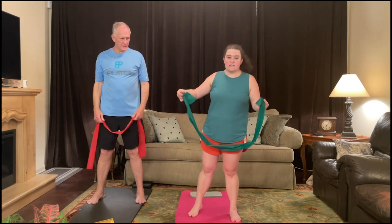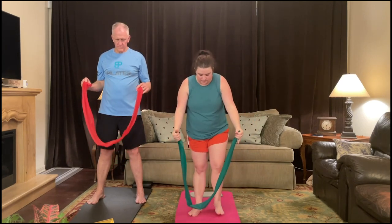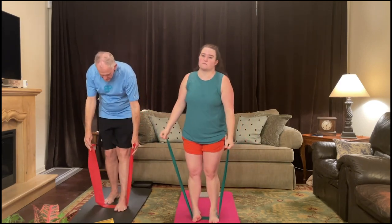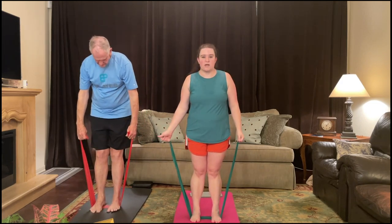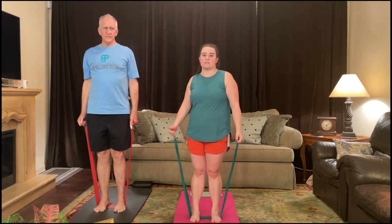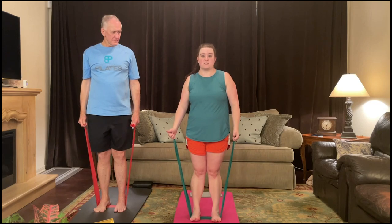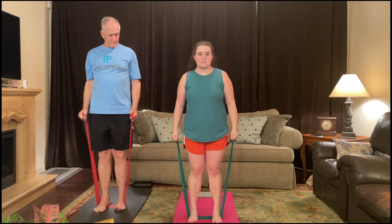Now we're going to get into some bigger stuff. I'm going to go to the ends of the band with my hands, so my thumbs are pointed up at the sky, and I'm going to step into the center of the band. Now I'm using green — that's a fairly medium intensity. My dad is using red, which is a little bit lighter, but he's taller and these are only five feet. He's above six, so that red is giving us basically the same tension right now. Feet in the center, hip distance apart.